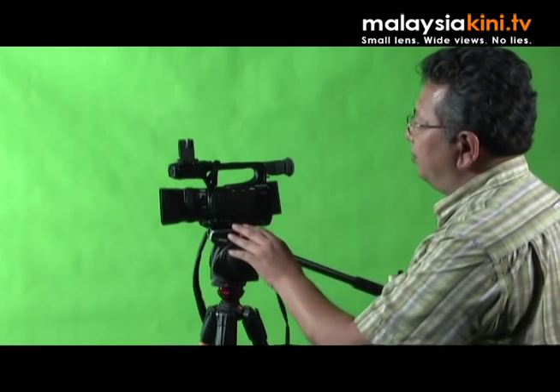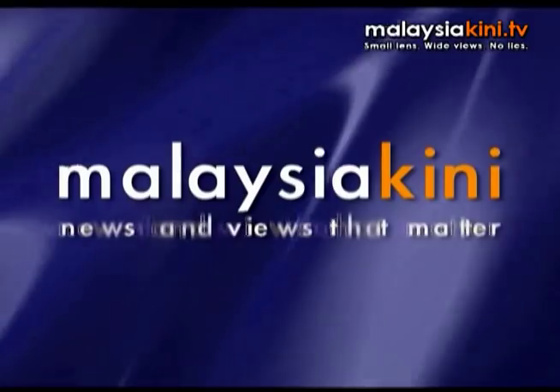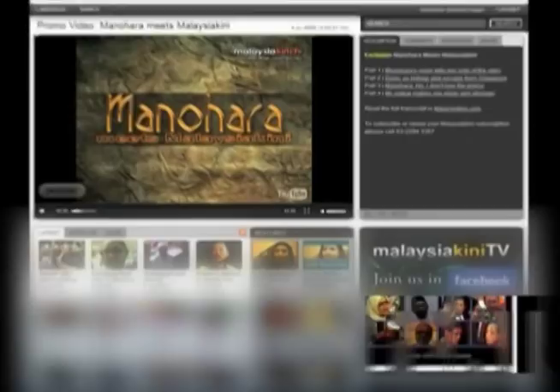So this is the user's review of an excellent camera, the Canon XF100, the baby brother to the larger XF300 and XF305. Thank you for watching, and I hope to catch you again. Cheers!